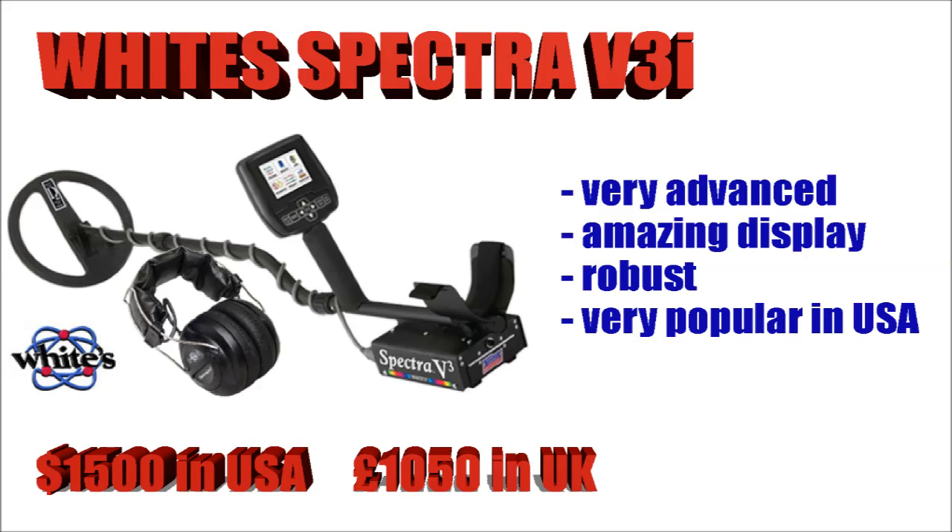The White's Spectra V3i comes in at $1,500 and it's one of the most advanced machines out there. It has an amazing built-in computer which sort of predicts the shape and size of an object, giving you a very good idea of what you're going to find. It's very sturdy indeed, and it will take you a while to master and get the settings right to suit your soils, but it's well worth the wait. These are very popular in America.